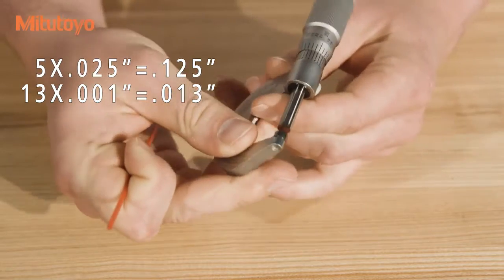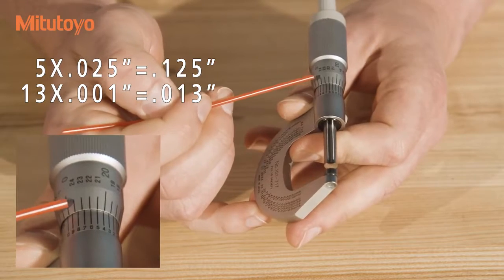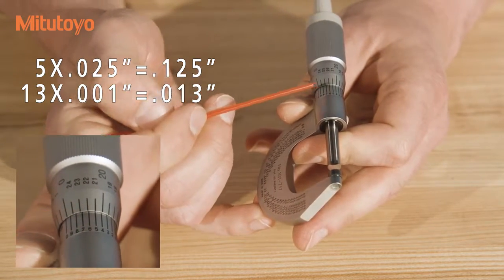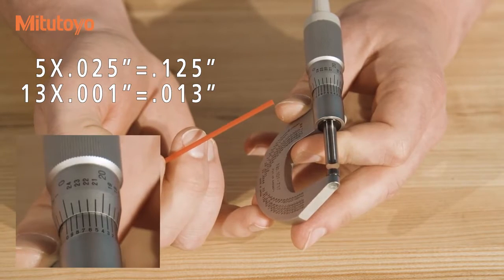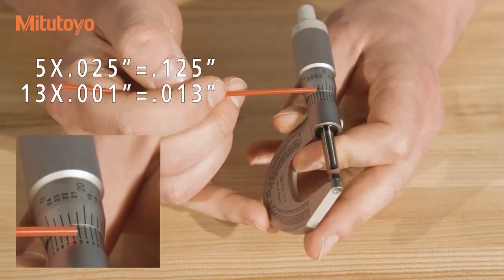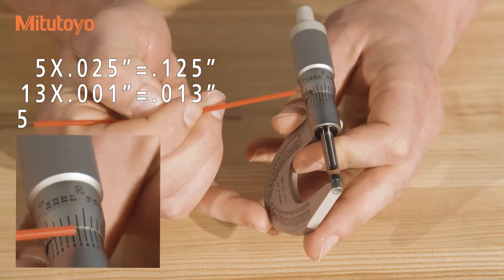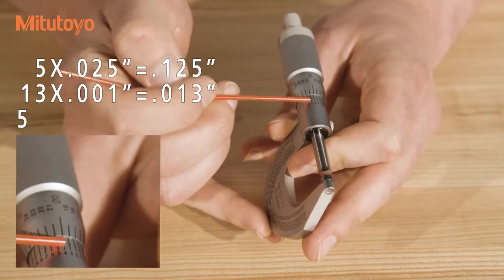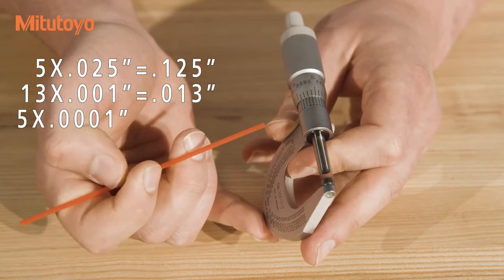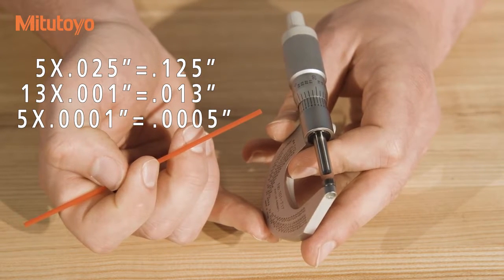To read the vernier scale, we look at all of the lines in the scale and note how they line up with the graduations on the thimble. Only one of the lines on the vernier scale will line up perfectly with the graduations on the thimble, and this is our reading. In this case, we can see that the 5 is the only graduation which is perfectly in line — the 6 is a little bit inside over here, the 4 is a little bit inside over here — so the 5 is the correct reading. That is .0005 inches, or 5 tenths.